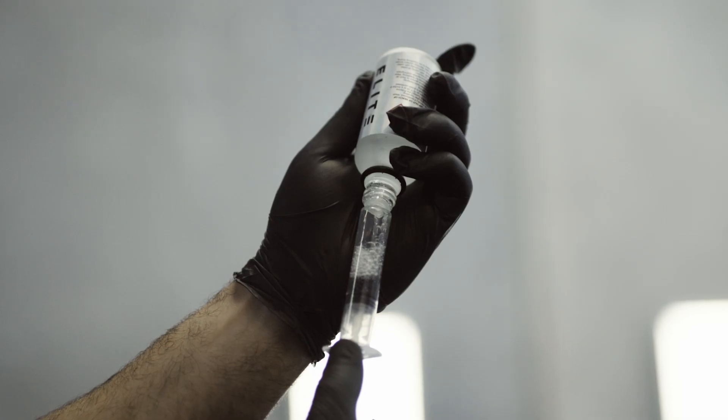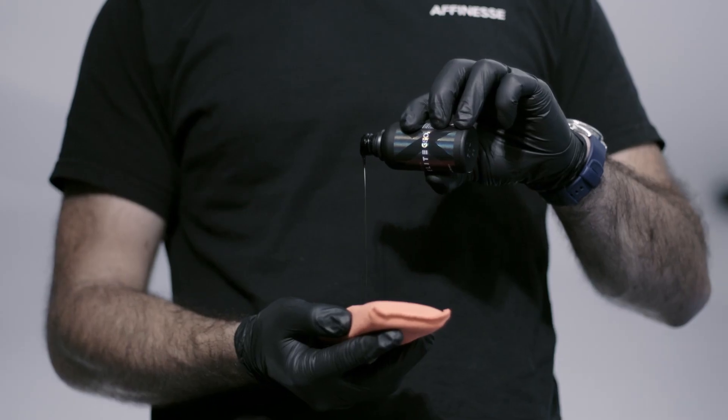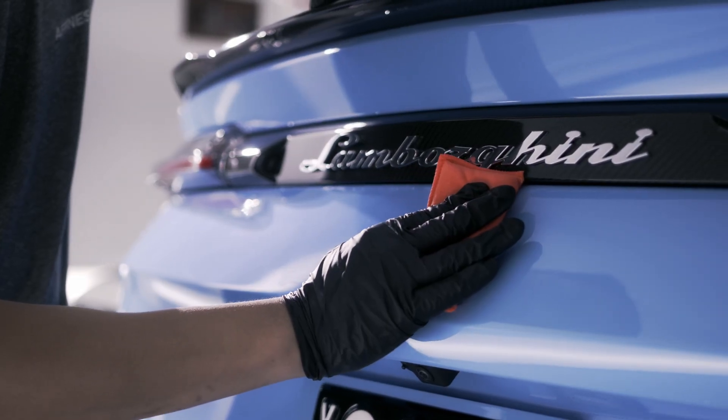We manufacture a range of coatings from DIY up to pro level. We have to formulate these products according to the user.